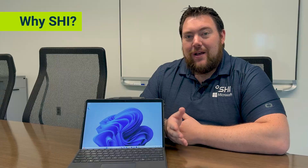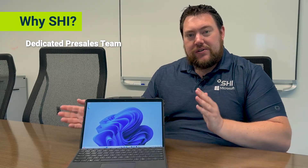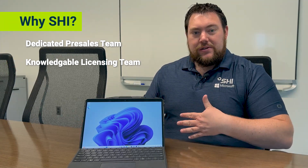So why come to SHI, you may ask? Well, for a lot of reasons. First, you have your dedicated sales and pre-sales team — they'll make sure you have the perfect Surface solution for your environment. Next, we have our licensing team. They'll go over your licensing and make sure you have what you need on the licensing end.